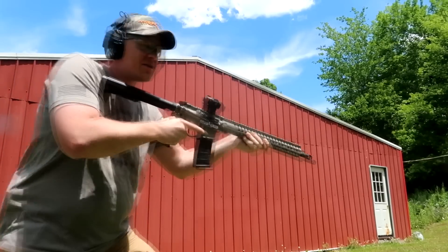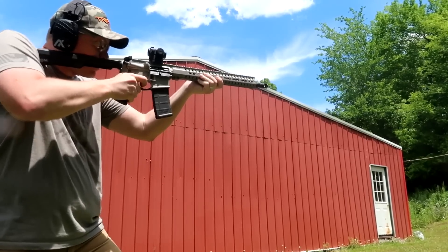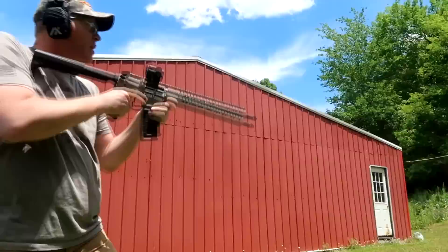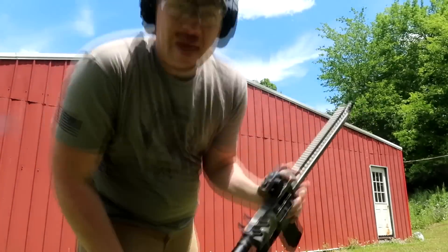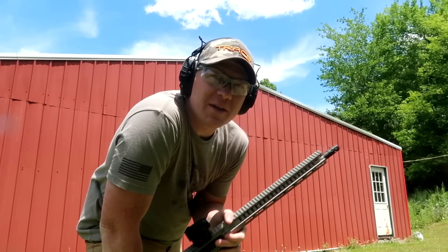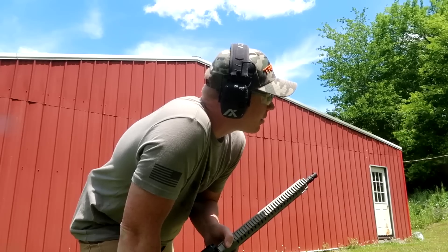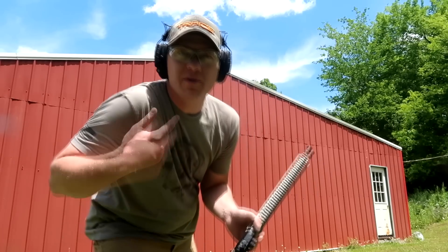There we go — I think aiming low is the ticket. Last round, bolt hold open. I definitely know we hit that bucket once I started aiming low — we were slapping it pretty good. Let's go see if those went through the bucket of sand and hopefully we caught some of those cool rounds.